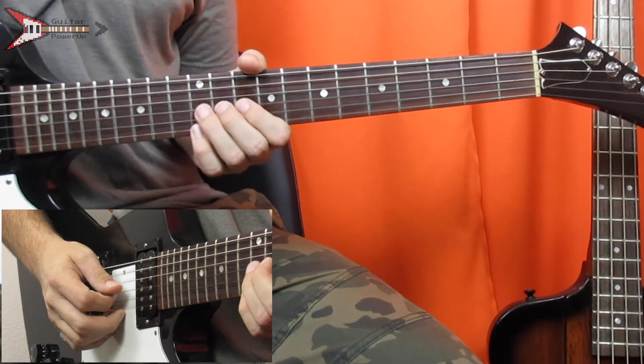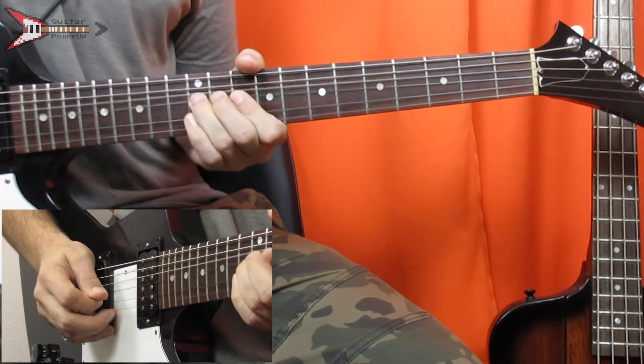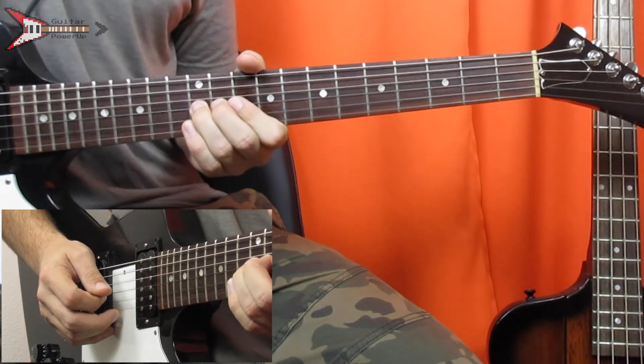The lead starts on the 12th fret of the G string, and you're going to bend it up and back down again twice. Then move to the 10th fret of the G string.